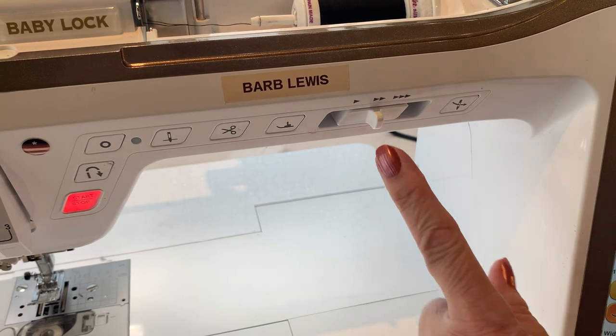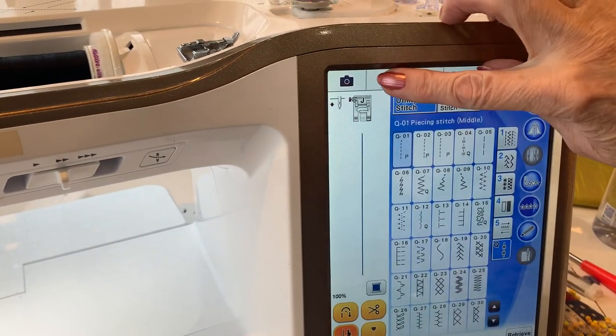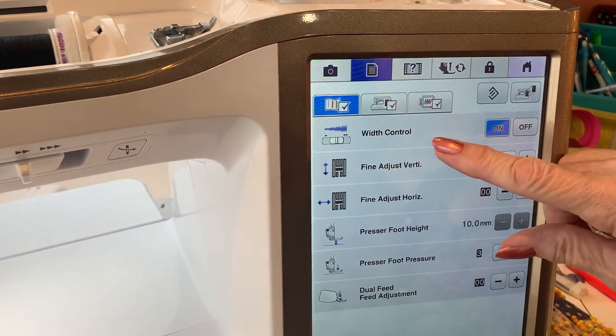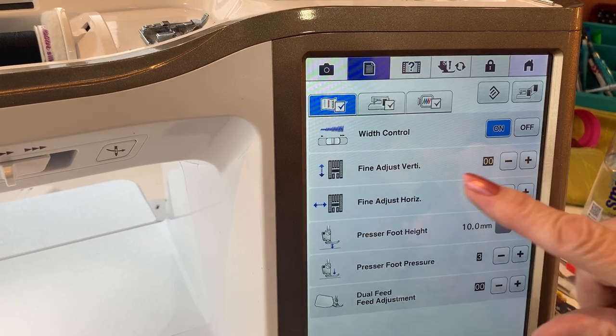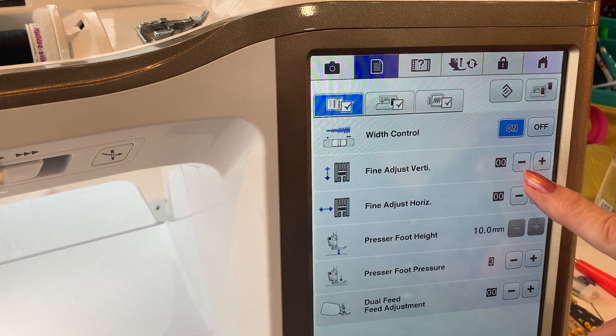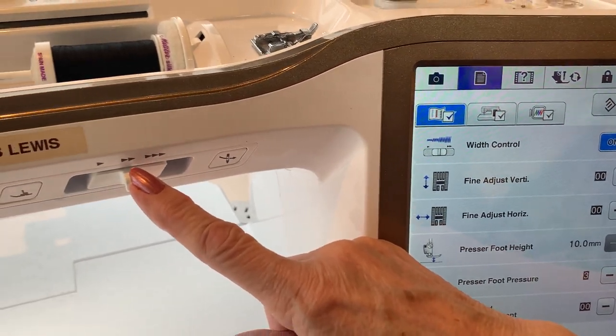But this can also do another thing. I'm going to go over to my settings page. I'm going to push this little button up there to take me into my settings. There, I'm on the first page with control. Same little button you're looking at — I can turn that to on or off. So if it's on, that means this now becomes my width control.